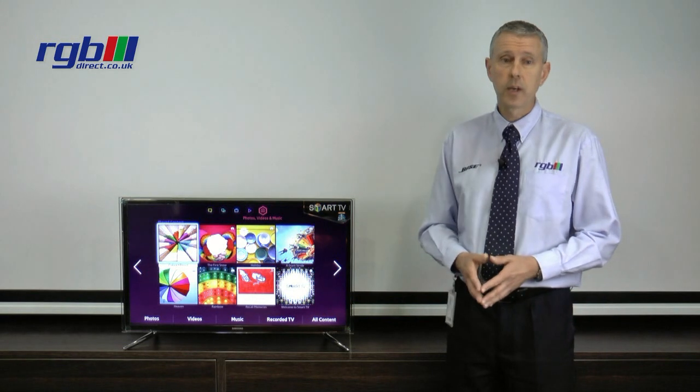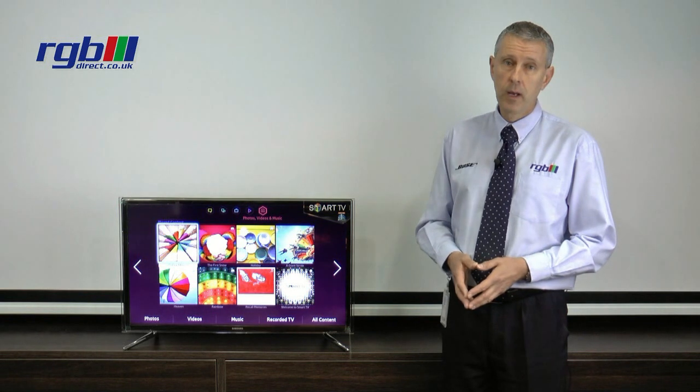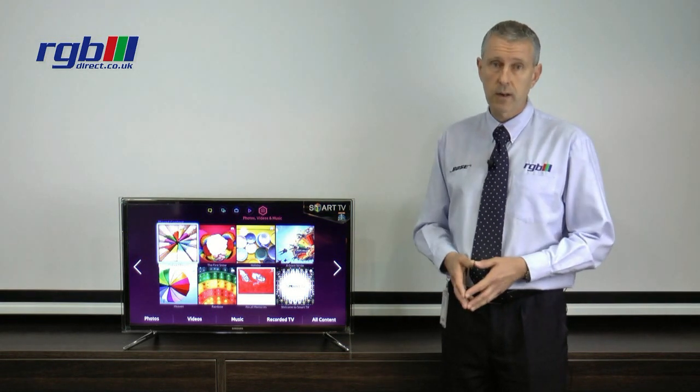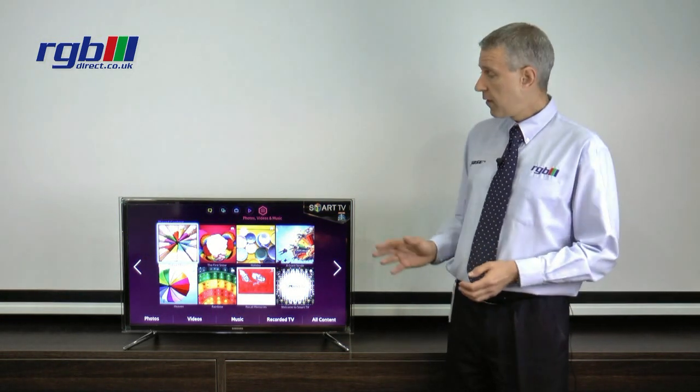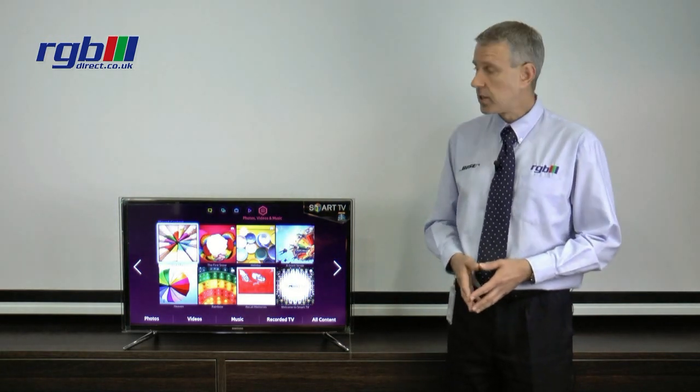It also has a headphone output and it has an optical digital out so if you're using it with a home cinema system or soundbar you can get digital sound straight out of the television. Finally the energy efficiency on this particular one is A+, so it's very energy efficient indeed.